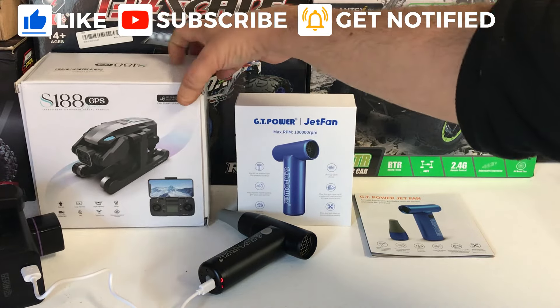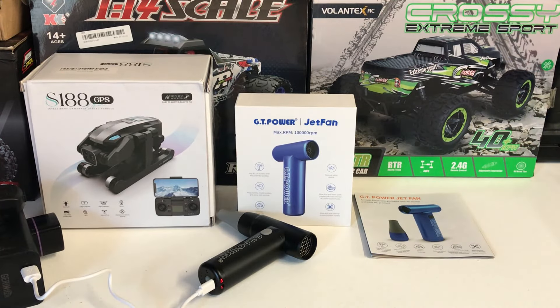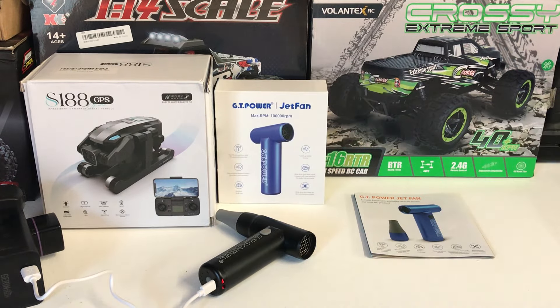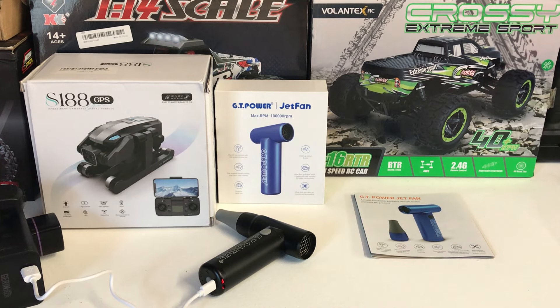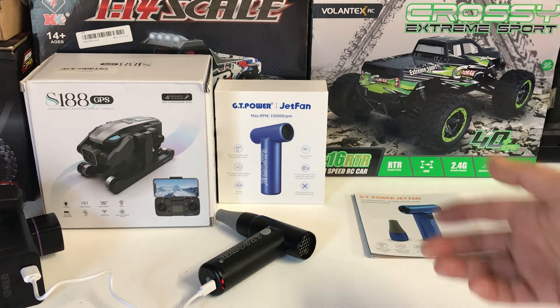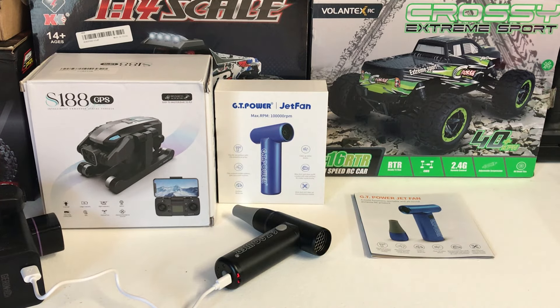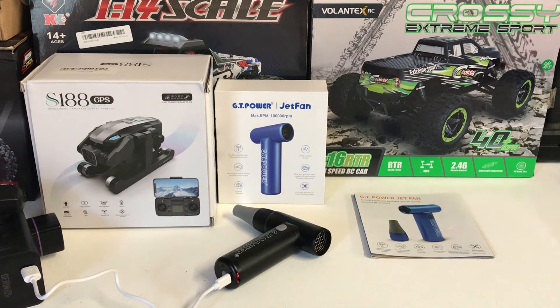Stay tuned to the channel - if you're new, feel free to subscribe. Coming up shortly on the channel is a new S188 GPS drone from Banggood, as well as the Crossy 1/16 scale truck from Volantex RC - I picked it up on eBay for only 38 Australian dollars. It looks a bit like the HBX 16889 - it's pretty much a rebrand, but for the price I thought I'd pick one up and do a review on that soon. Thanks very much for watching. Great product from GT Power - I'll definitely use it a lot on the workspace and mainly when I go bashing my RCs. Catch you on the next video - always enjoy the hobby and always have fun!